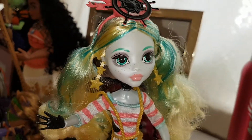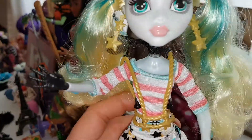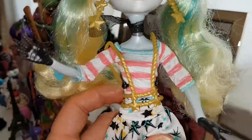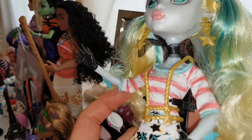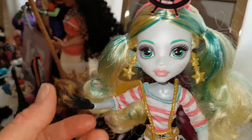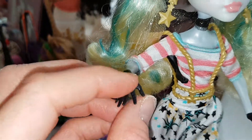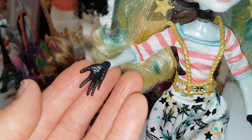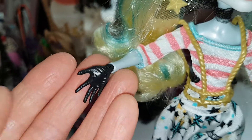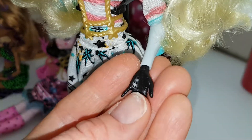Her top and her bottoms are separate pieces, which is really cool. So this is a pink striped top and it has like blue stitching around the edges of it, which is really cool. She has these black gloves — they have a star on them and they're textured, they've got loads of texture on them, a bit like the Dance Fright Away line. Frankie and Draculaura had textured hands — reminds me of those.